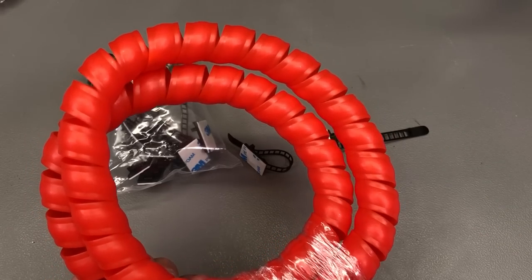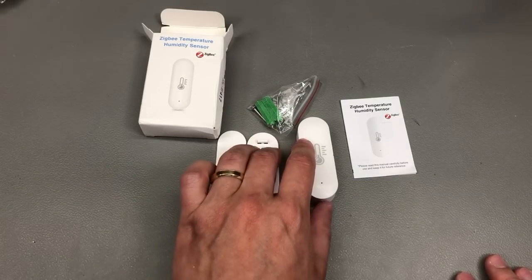Also in the cable management category, I bought this spiral wrapping sleeve which I might use for my home networking cabinet. I have a few Cat7 wires coming into my cabinet and I'm not sure whether to leave them held together with zip ties or wrap them up to make things more visually pleasant. Have you used something like this? Let me know in the comments below.